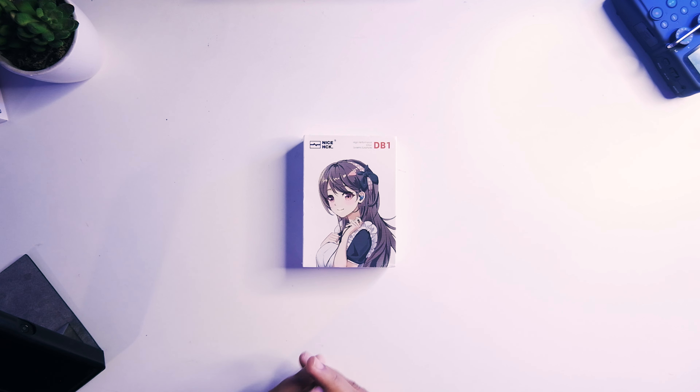We are back for another video, and today we're going to check another highly requested IEM — this is the Nyshek DB1. This is the more budget option compared to the DB3, which was one of our top picks before on the channel. This is the cheaper brother with that all dynamic driver configuration.